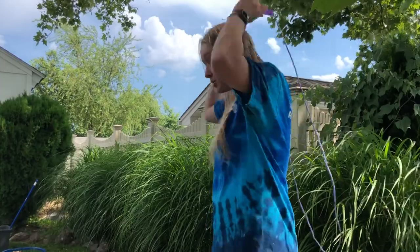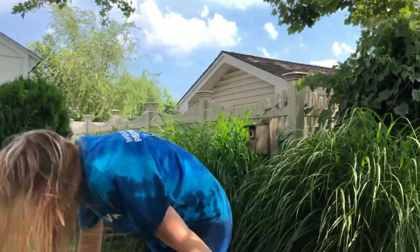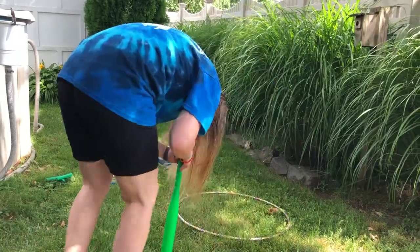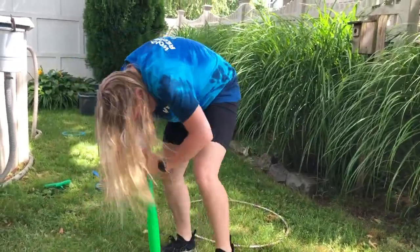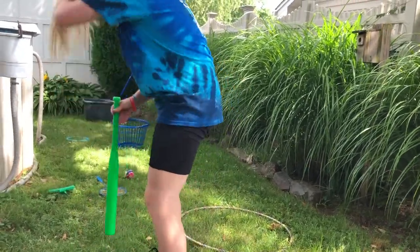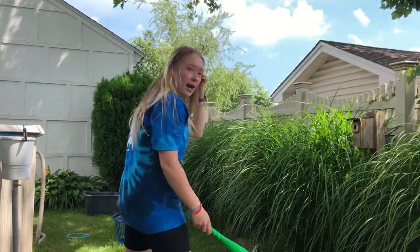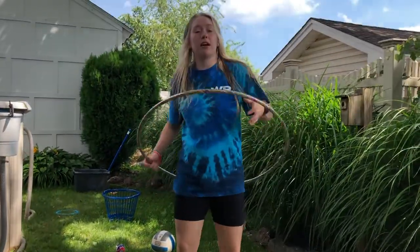Okay guys, this is how you're going to start the obstacle course. You're going to do three jump ropes, then take your bat and spin five times — one, two, three, four, five. Once you're done spinning, grab the ball and hit it. Got it in!